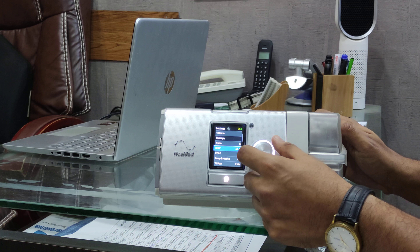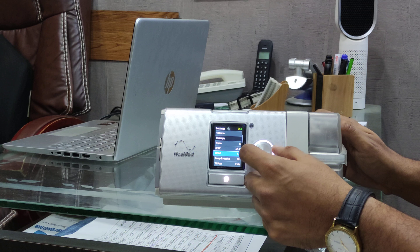To set the BiPAP you need two settings: one is IPAP and the other one is EPAP. Here we are setting IPAP to 16 and EPAP to 8.